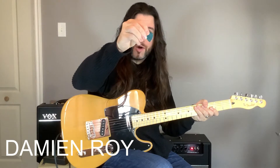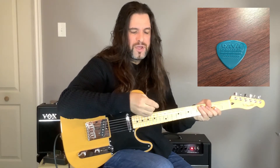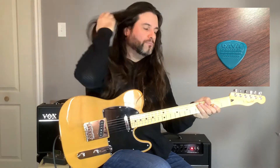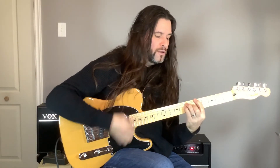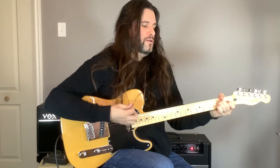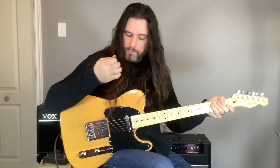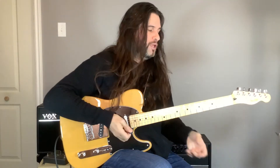The first pick we're going to talk about is the nylon pick. Nylon pick is really flexible — it's a polyamide material coming out of the oil industry. It's been used a lot for a long time. A lot of guitar strummers are going to use it, and you could also use it for playing more traditional music.